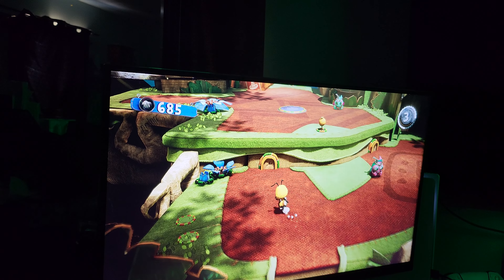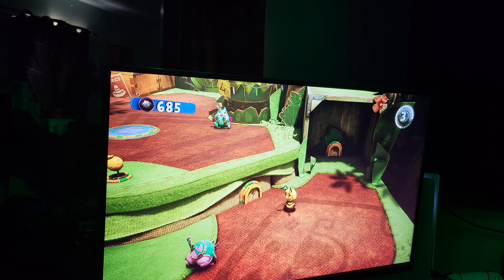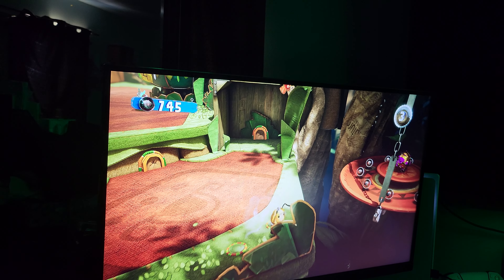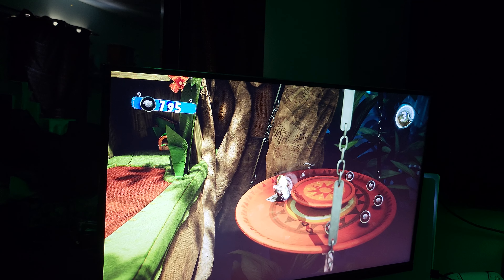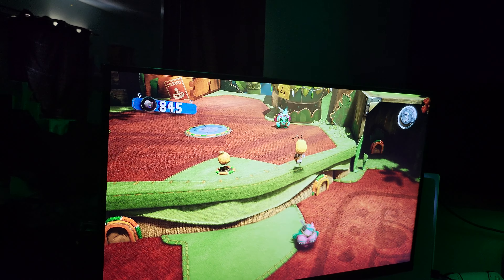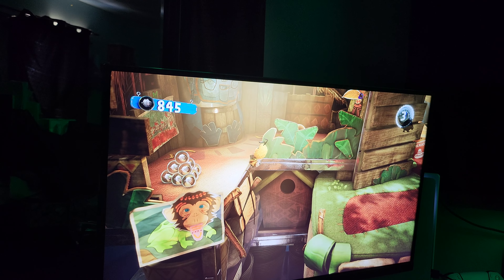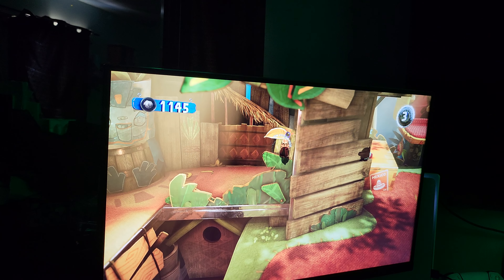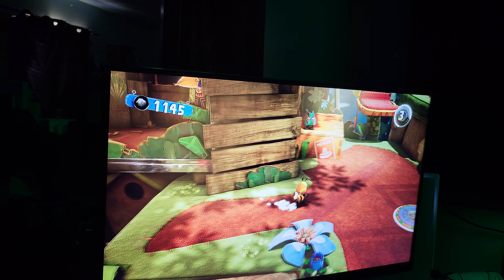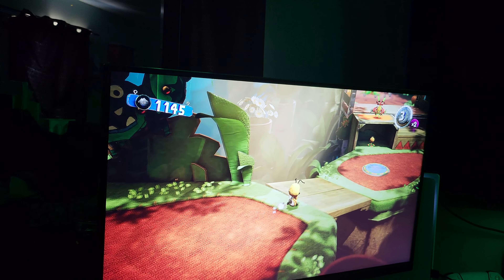This game already looked incredible on a 4K OLED, but this literally looks pixel perfect now. The materials look great — like this rug, the carpet I'm walking on, it looks phenomenal. I had to redo this video because I found out I had no sound on the previous recording, so now we're doing it again with a different camera and microphone. This looks literally incredible.